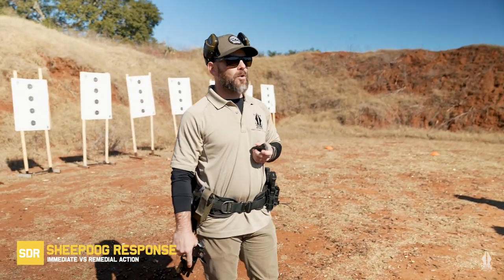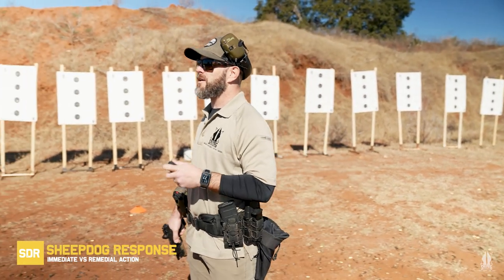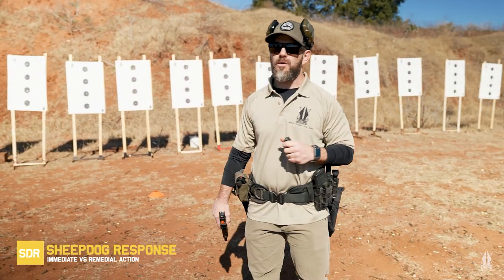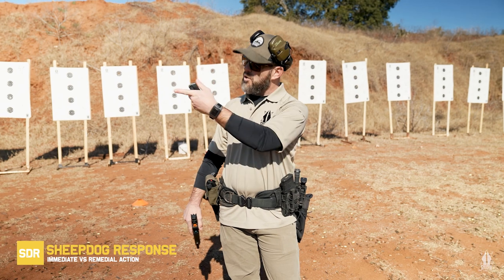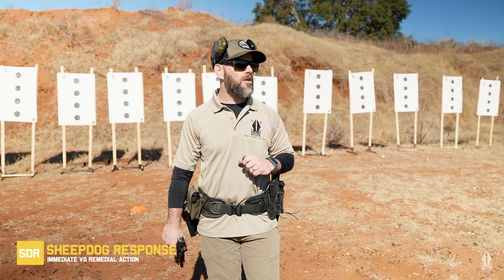If that doesn't work, what do we need to move into? We're going to move into what's called remedial action. Can anybody tell me what remedial action is or what it looks like? You need to get the magazine out. Remedial action looks a lot like locking and clearing your pistol.